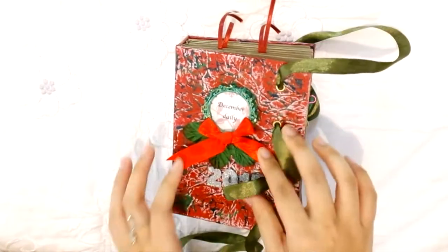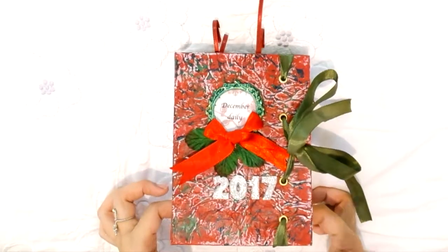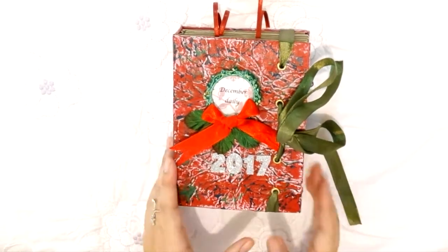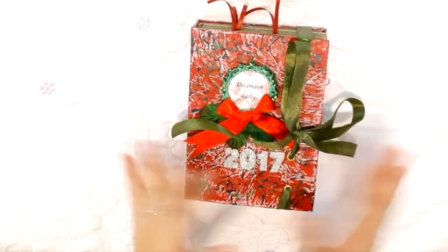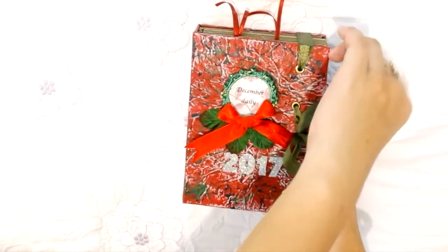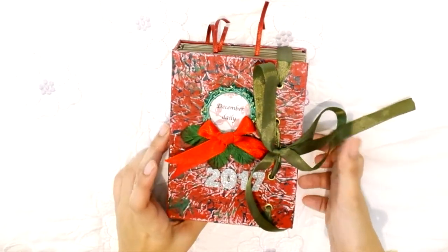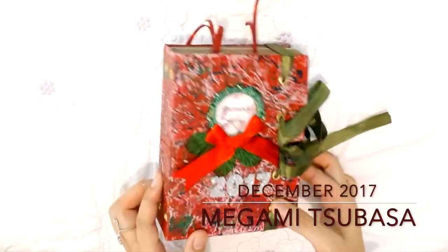I may also be posting a December Daily flip-through with photos so you can see how it comes together. These are just in-case ephemeras, but I'm open to adding more things as the month goes on. That will be it for this video — I hope you enjoyed watching despite the length! Stay tuned for more videos, click that subscribe button and the notification bell, and I'll see you soon. Bye!